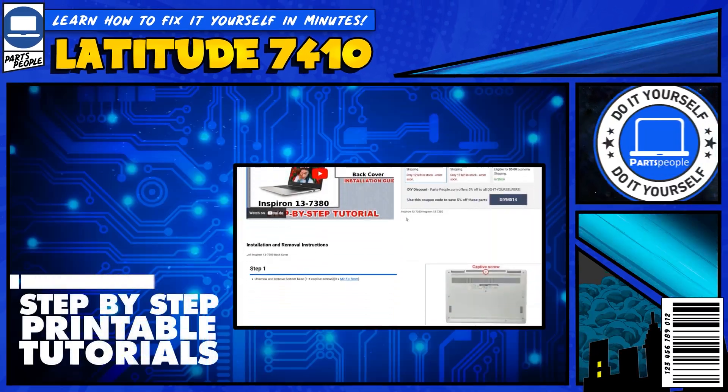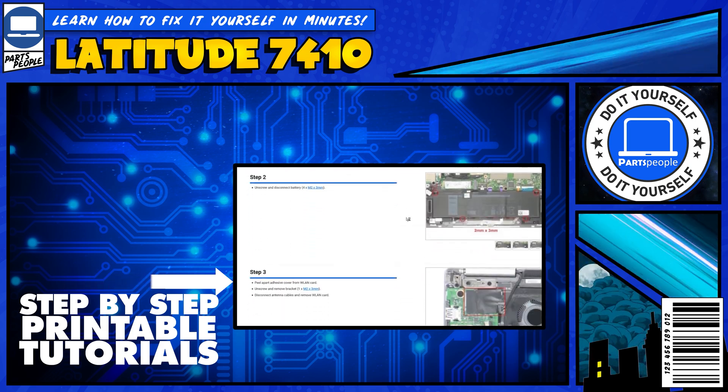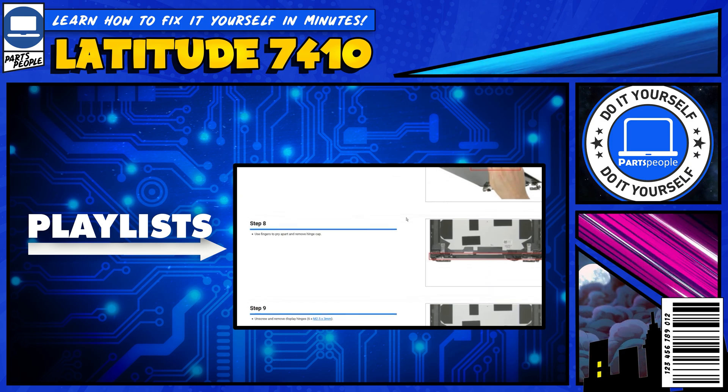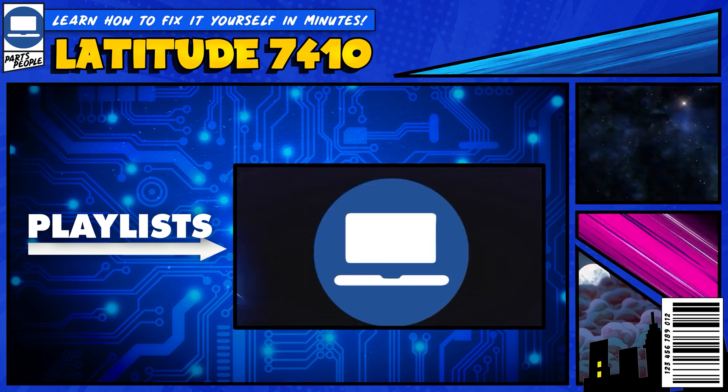If you still need help, you can visit partspeople.com and view printable DIY instructions to help you along the way. We also have playlists of thousands of Dell tutorials for hundreds of different models, so keep checking back.